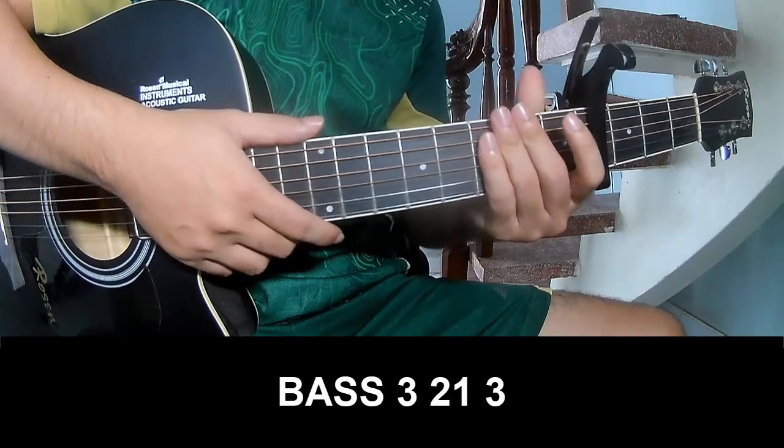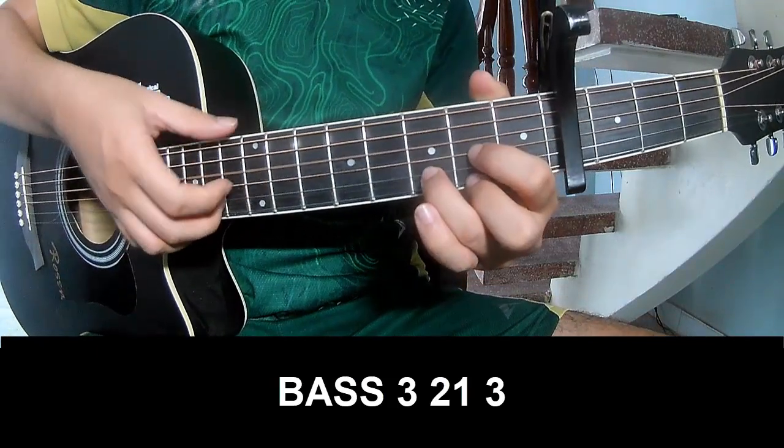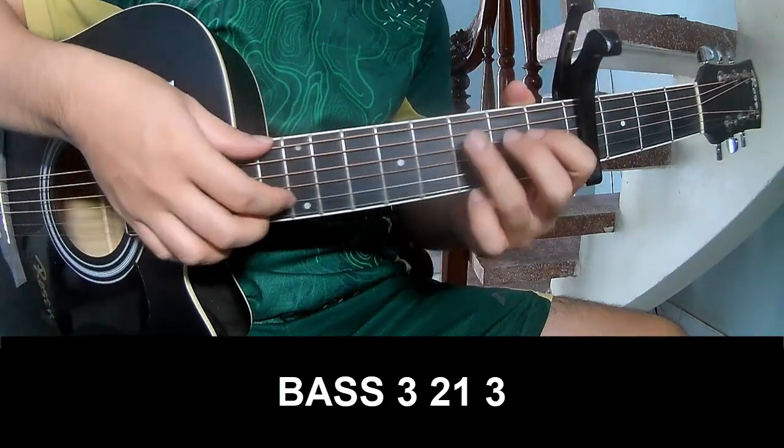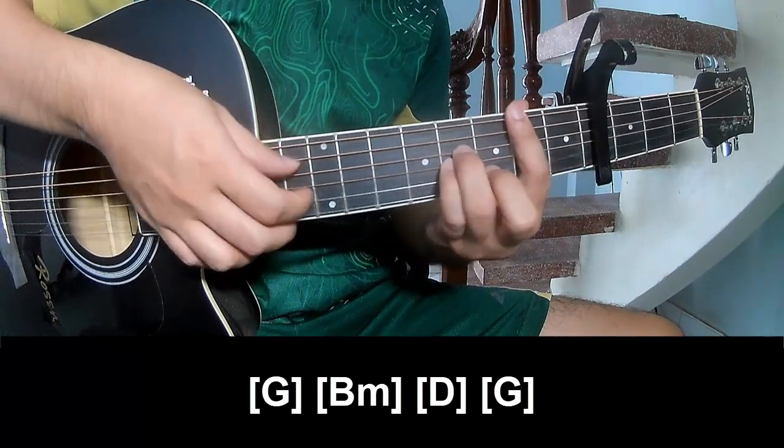Three chorus to play: 3, 2, 1... 3... And to play long: G, B, M, D.